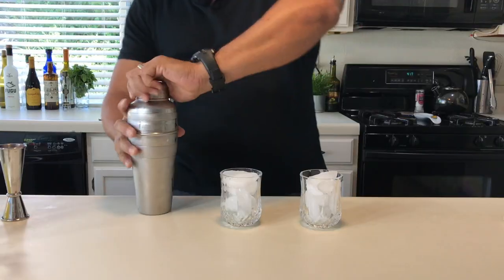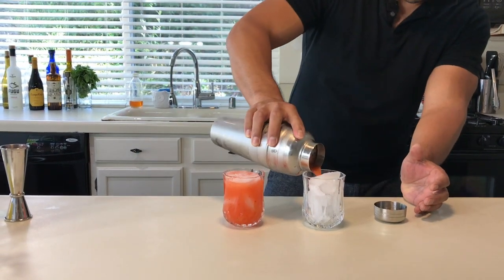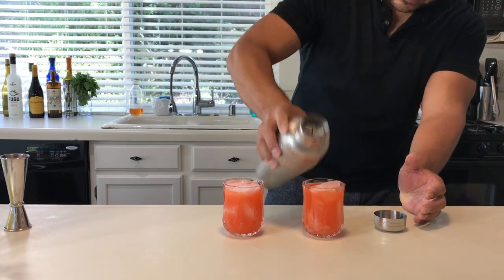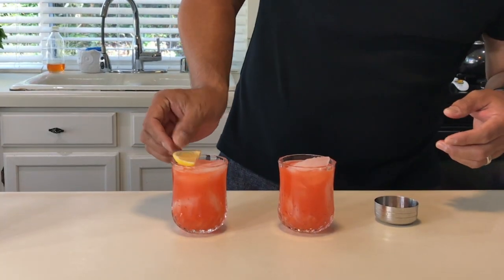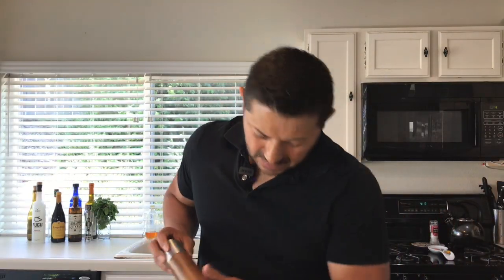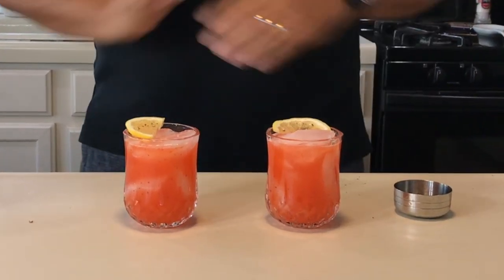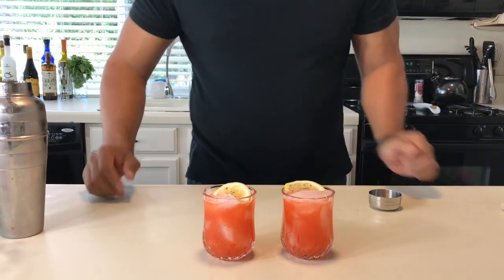This is one of those perfect cocktails that's going to go really well on a really hot day, because it's very refreshing and very nice and fruity. So let's pour it. With your garnish, you're going to go for half lemon wheels and a little fresh cracked black pepper. And here you have it, you guys — this is the Sweet Caroline. Salud!